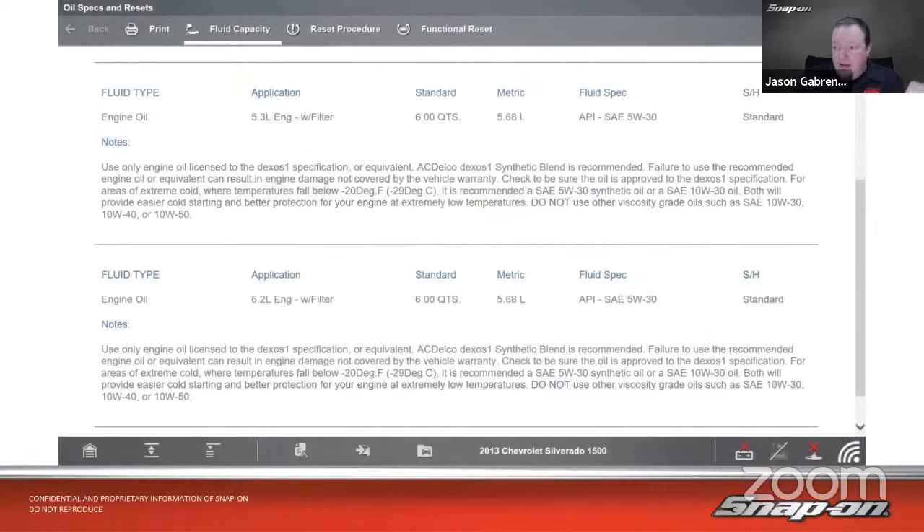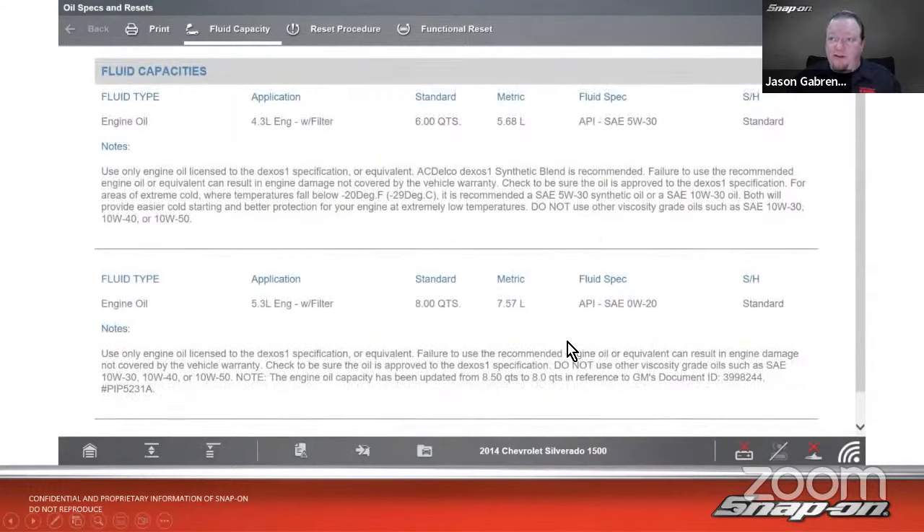Here it is on the 2013 Chevy Silverado: 5.3 engine with filter, six quarts of oil, 5W-30. Use only engine oil licensed to the Dexos 1 specification; AC Delco synthetic blend is recommended. But on the 2014 Chevy 1500, the 5.3 engine takes eight quarts at 0W-20, with a note that the capacity was updated from eight and a half quarts to eight quarts. You could get this information from ShopKey or Mitchell. If you have a Snap-on scan tool with current software and an internet connection, you should also have the quick lookups function, which gives you fluid capacities and tire specs.